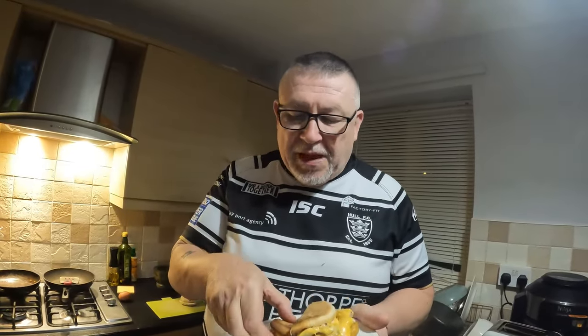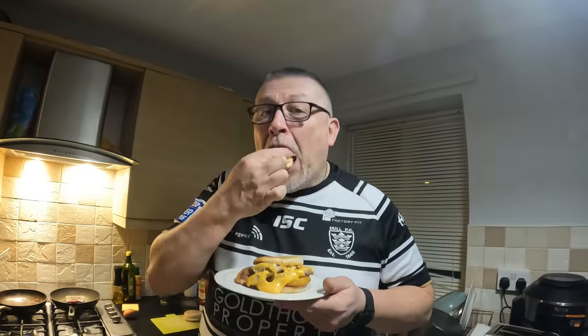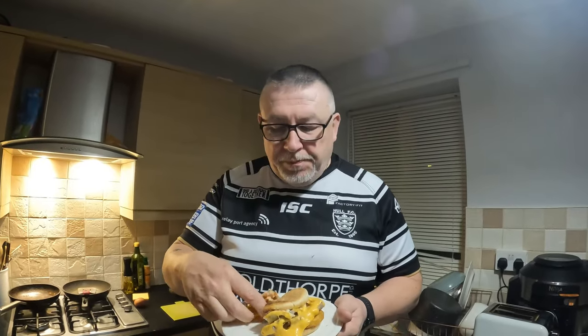Thanks guys, thanks for watching — like, subscribe, the usual. Comment below and if there's anything you want to see the Dinner Lady cook, let us know in the comments and we'll catch you on the next one. Don't forget to go over and have a look at Beddy Eats Food as well. See you later guys, bye bye!